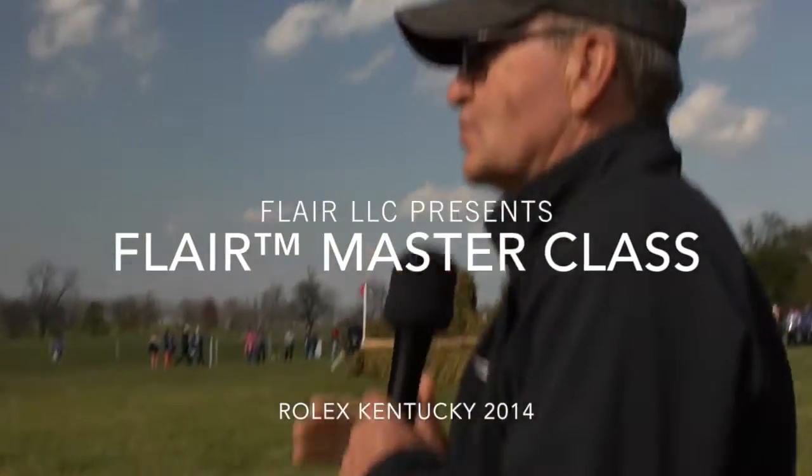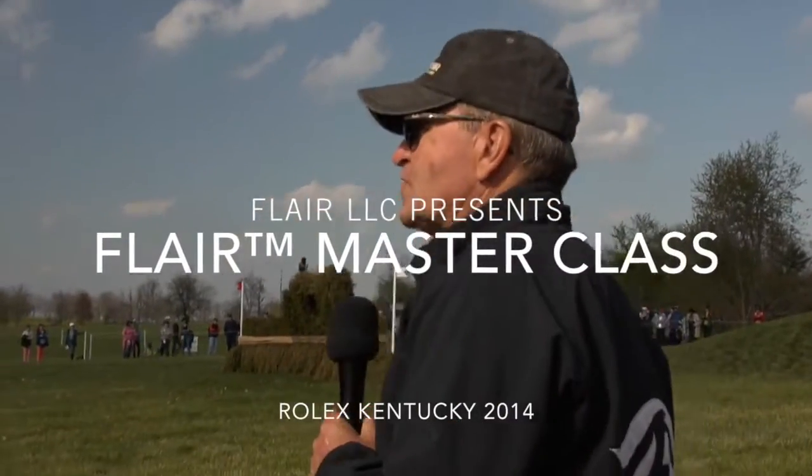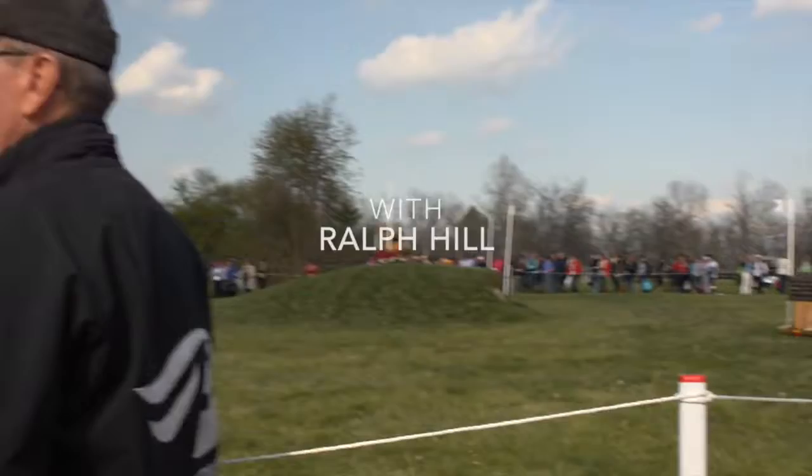So this is towards the end of the course. What you're doing, you're galloping up the hill. Now what makes this a difficult course — that's a ditch in front of that bank that you have to jump.